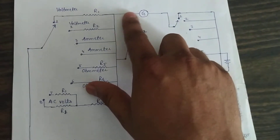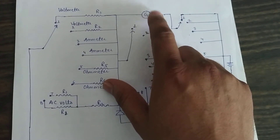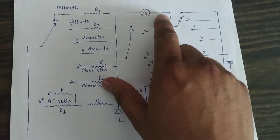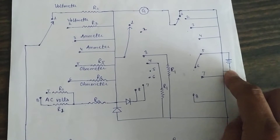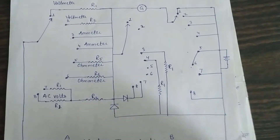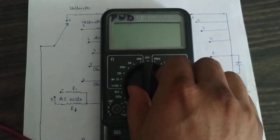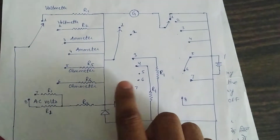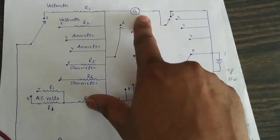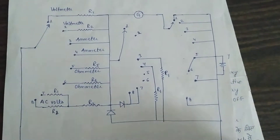The galvanometer is what we use to measure the readings. It is connected to 0.5. Internally, the rotatory switch goes to 0.5, and the galvanometer is also connected to 0.5.